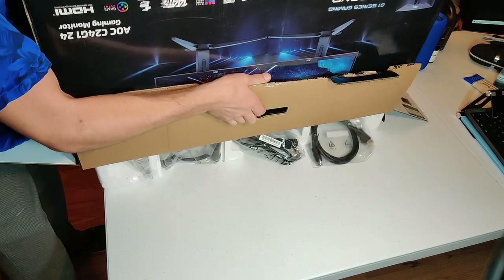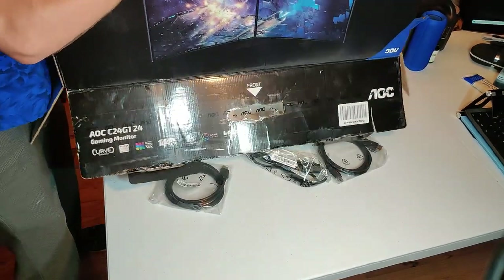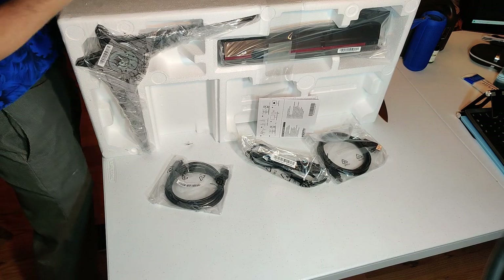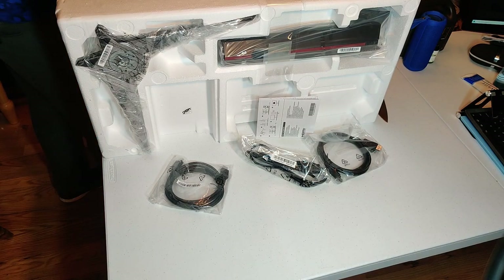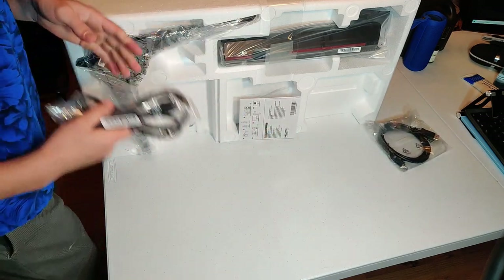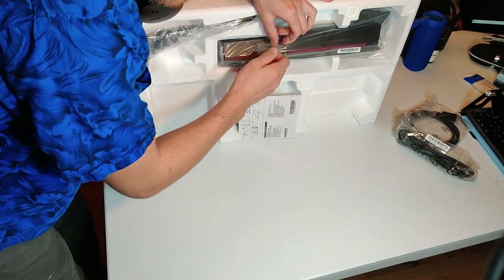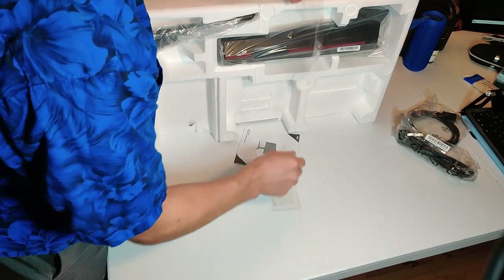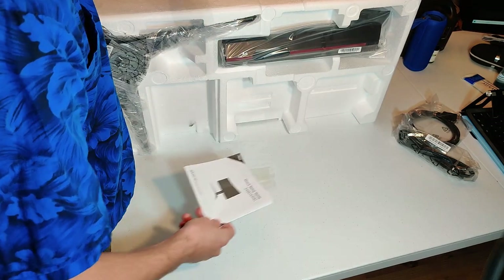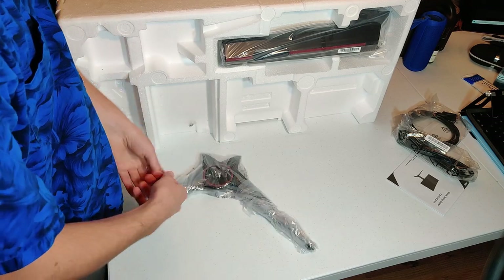We're going to set the box aside. Got a DisplayPort cable — excellent, thank God that came in there because I didn't have one. Talk about being unprepared for a video. C24G1, 24-inch. We'll pull this stuff out. Here's our stand, our bottom stand.